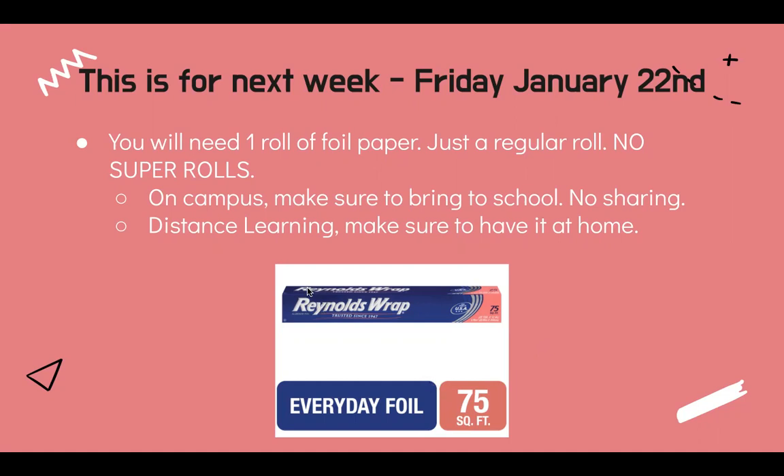For on-campus students, make sure to bring it to school, please, and no sharing — you will have to use and have your own foil paper. Distance learning, make sure to have it ready at home. We are going to be using it next week. You'll learn a little bit more later on today on how we're going to be using it.